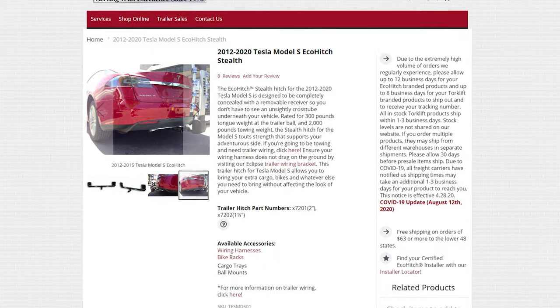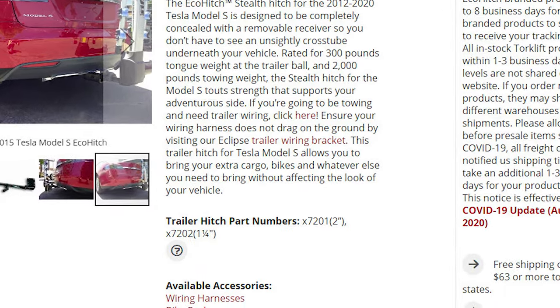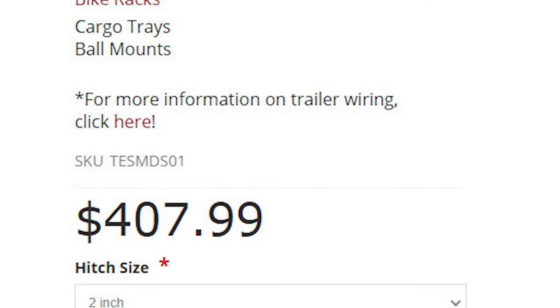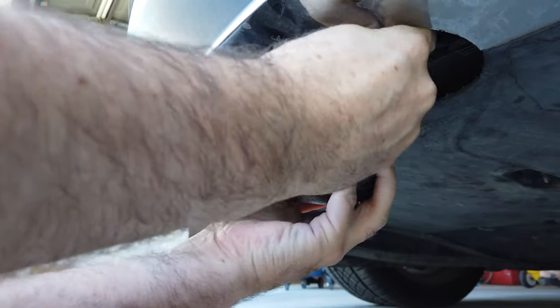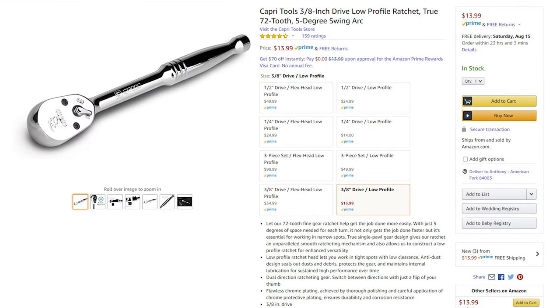Let's get into the parts I purchased to make this work and their prices — all the parts and links to purchase them are in the video description below. The Eco Hitch itself I found cheapest from Torque Lift directly for $378, though it has since gone up to $408. The receiver uses a 15/16th bolt, so if you don't already have a socket to fit that you'll need one — the Tekton socket is $5.50 — plus potentially a 3/8-inch driver as well, which runs about $14. These are basic tools you may already have.